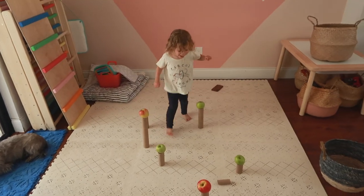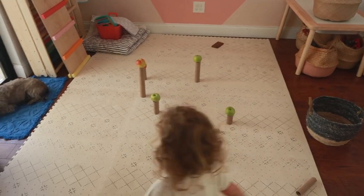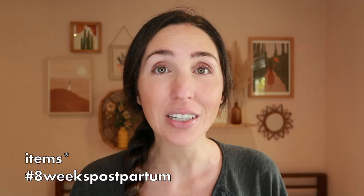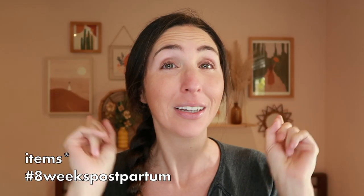Looking for quick, easy fall activities to do with your toddler or preschooler? I'm sharing seven fall themed activities that range from no mess to super messy sensory learning experiences using items you probably already have in your home or around your home.